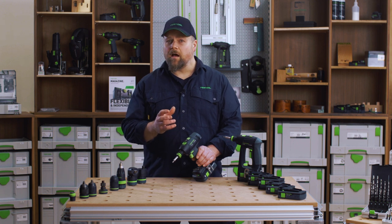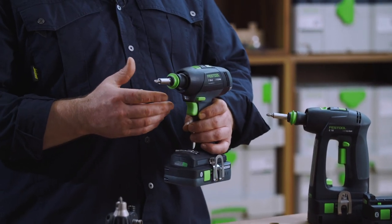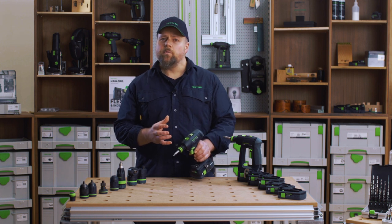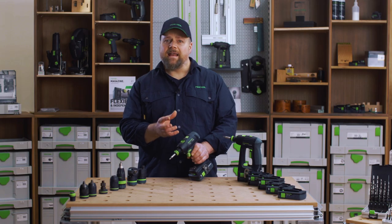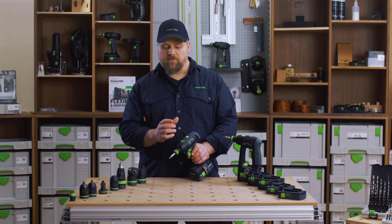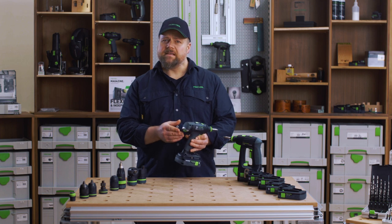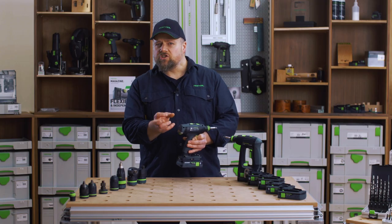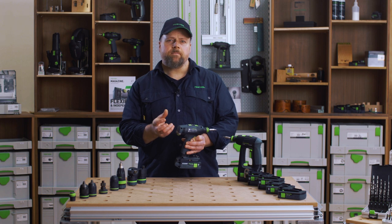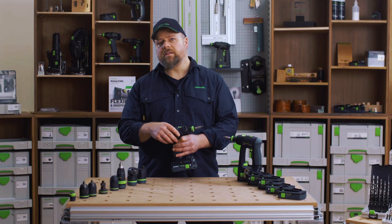Of course you have the ultimate control of the speed of delivery because you can adjust speed with a trigger control within the gearing selection. On the T18 you have two modes: one for drilling, which offers you the full power delivery — good for drilling holes where you generally want full power. The other setting is for driving fasteners, which engages the torque control. Fasteners can easily be driven too deep, snapped off, or the substrate can be stripped out if too much power is used. So by selecting an appropriate torque setting you can harness the power of the drill and protect the application.